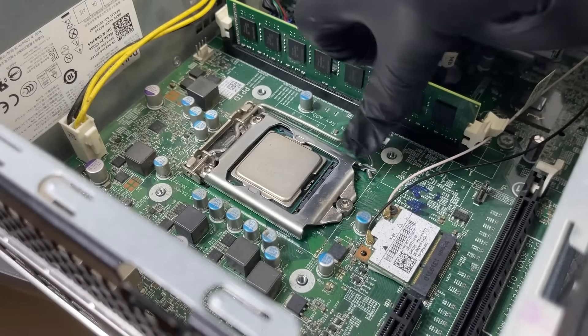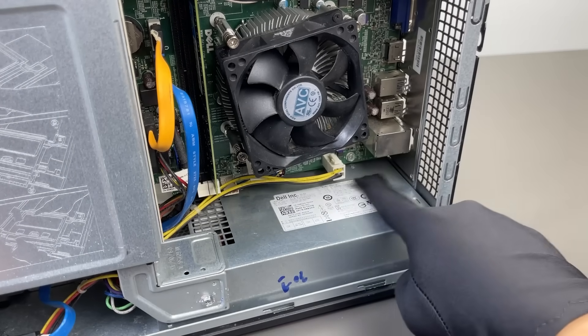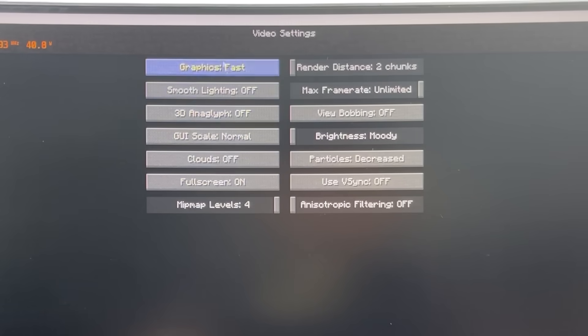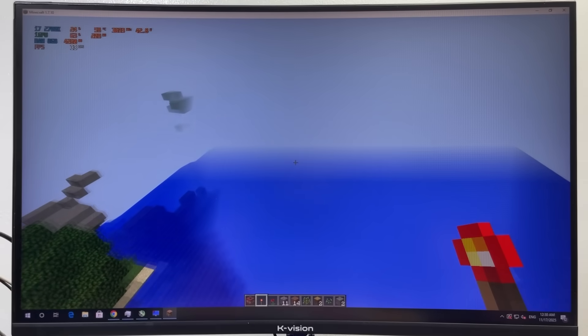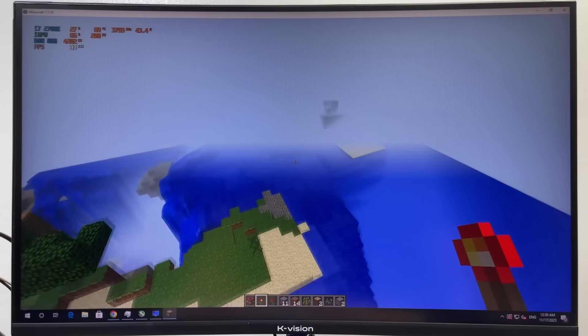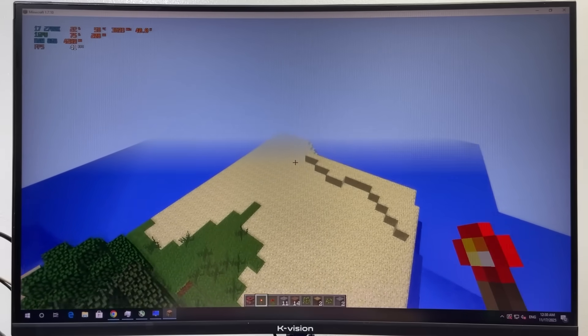Unfortunately, this motherboard doesn't have the right chipset for overclocking, and the 220-watt PSU definitely isn't helping. After swapping in the new CPU, I jumped back into Minecraft — and honestly, performance didn't change that much. We're talking maybe a 10-15 FPS boost, which is nice but not exactly game-changing. The CPU clearly isn't maxed out yet, and I'm pretty sure I know why.